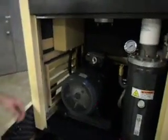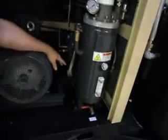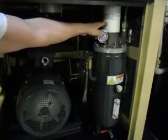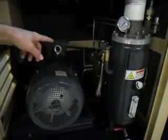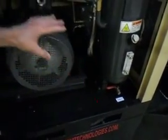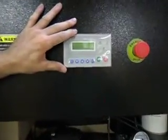Inside the machine you can see the motor, the braided hoses, and the oil-water separator tank with a gauge on it. There are spin-on filters on both the oil separator and the general oil filter, and a ball valve drain with a plug. Everything in here represents high quality and heavy duty construction. The microprocessor is up here.